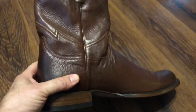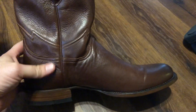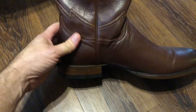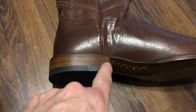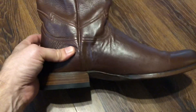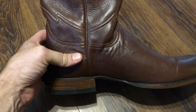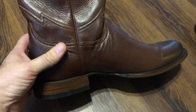Just letting y'all know that this is the second pair of Wearles that I bought. I had to return the first pair after a month of wearing them because they were starting to separate in this area right here. The return process was painless, but this is the second pair I got.